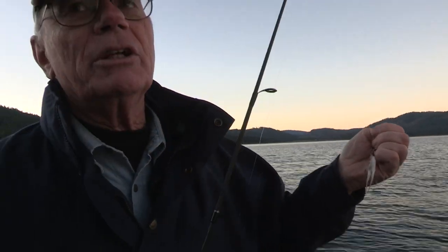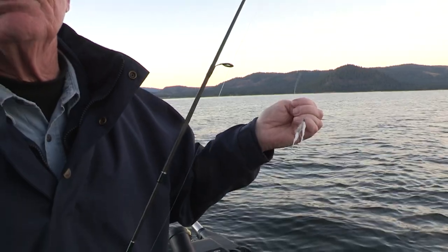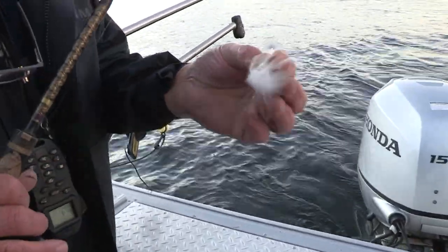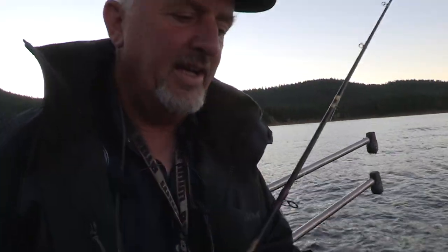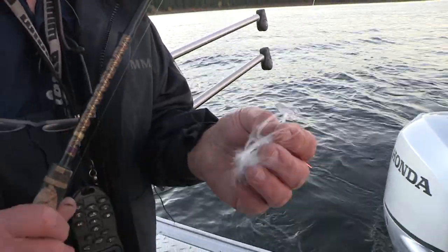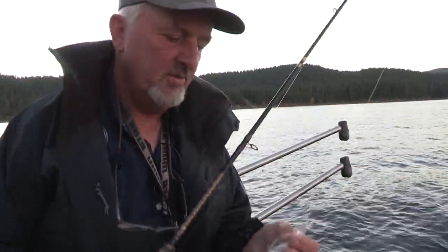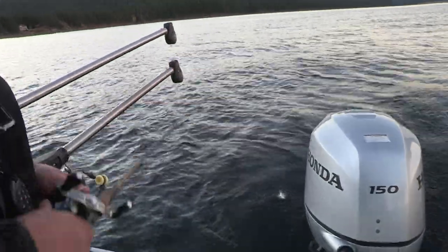I'm going to be twitching it rather than putting it on an action disc to start with. I'm going to be starting at the top of the water column, two to three feet below the surface. We're trying to imitate the pond smelt — the lake is loaded full of pond smelt right now. We're going to have two rods on downriggers and twitch two on the side, to mix it up and find a way to get these fish to bite.